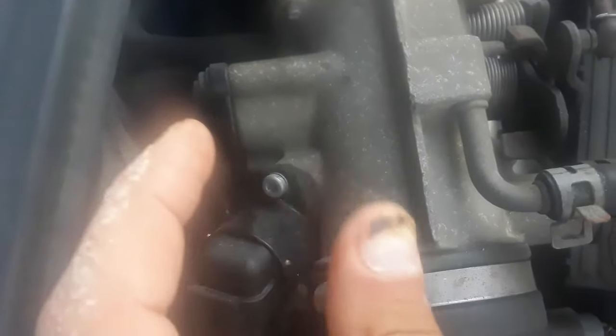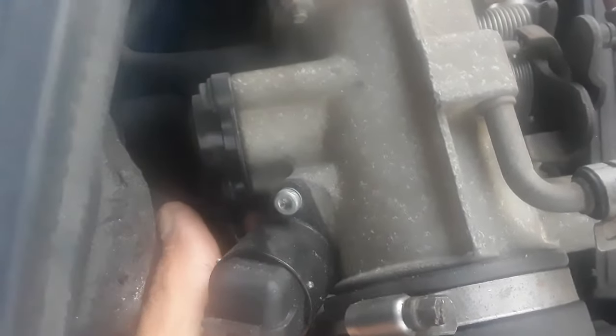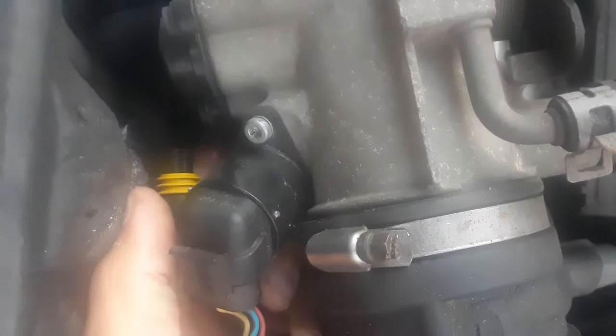And this is your throttle position sensor — the butterfly. This basically controls how your butterfly opens and closes to let the air in and out. It just pops out like this. So again, take out the plug first. If it doesn't make any difference, then change this.